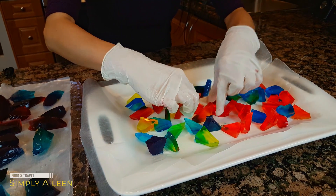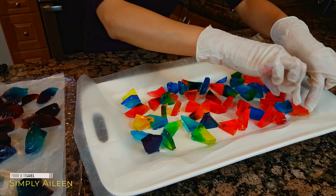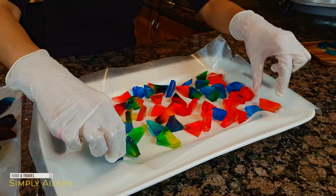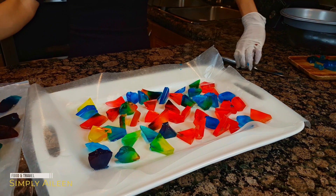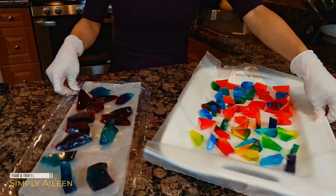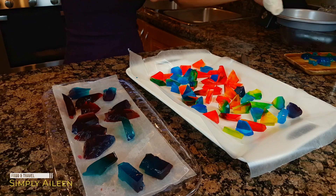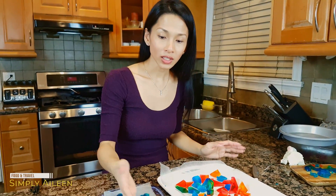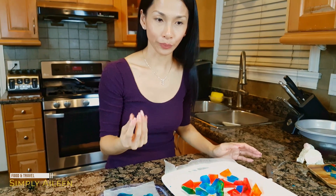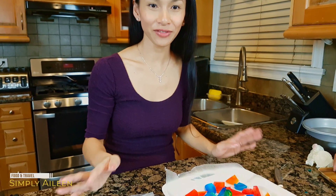Spread them apart and make sure there's enough space between each one so they can dry properly. I'm going to let this dry naturally for anywhere from three to five days. Once it's completely dry, the outside is going to look very crystallized like sugar, and the inside is still going to be very soft and chewy. We'll see in a few days.